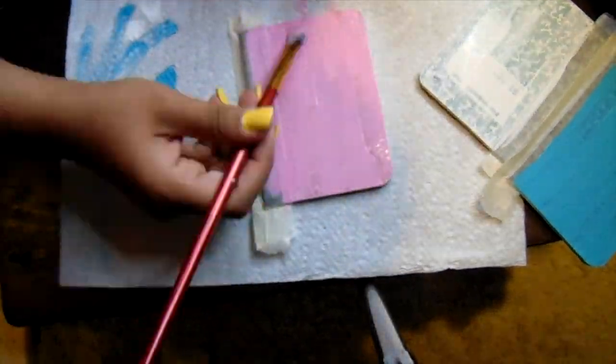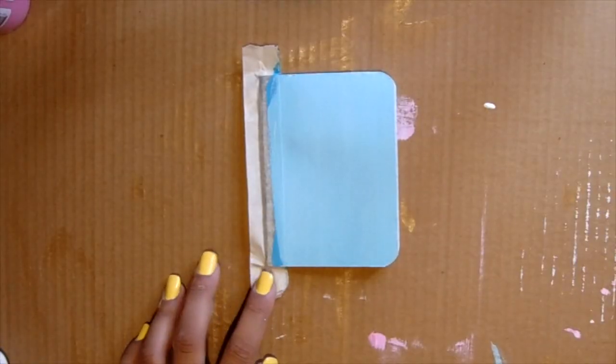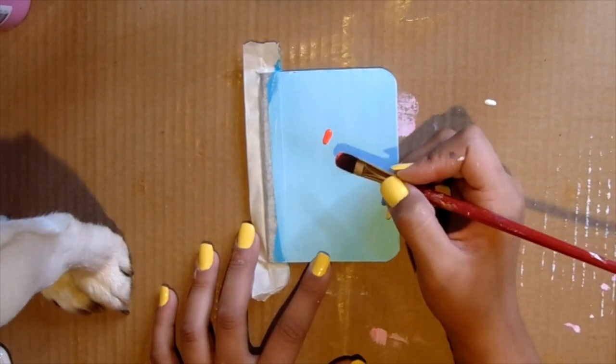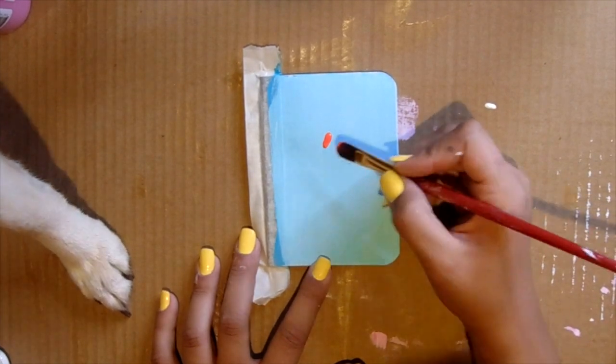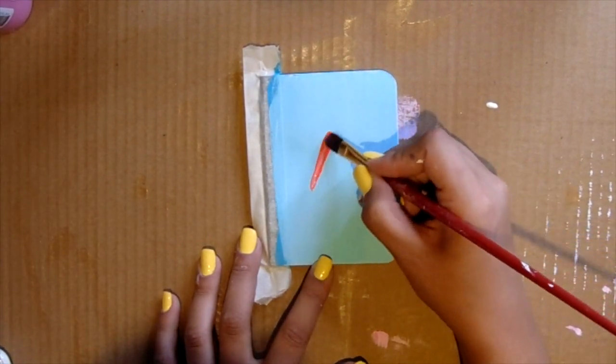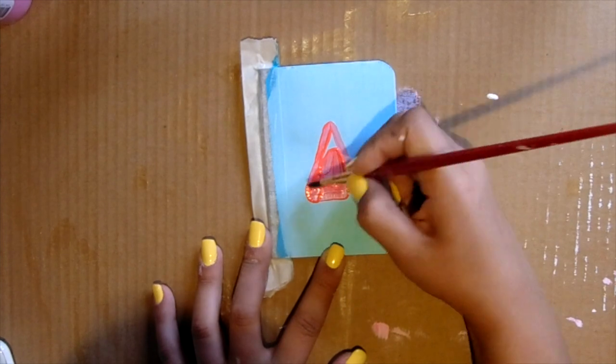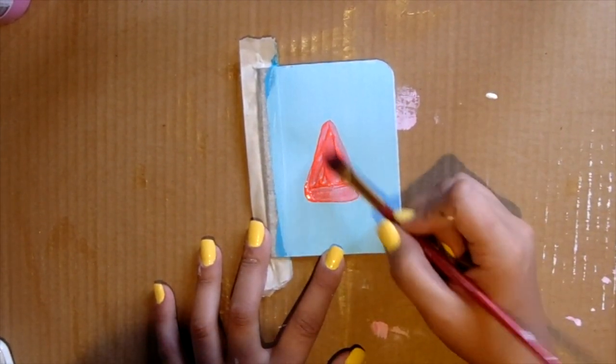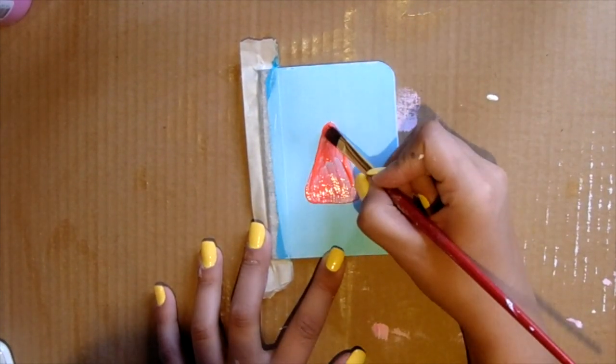Once you're done painting, you're going to let them dry for a little bit, and once they're dry you're going to start painting a design on them. Say hey to my dog Harley! For this first one I painted a watermelon on it, so you're just going to start by painting a triangle shape, rounding out the edges, and then adding the green at the bottom.